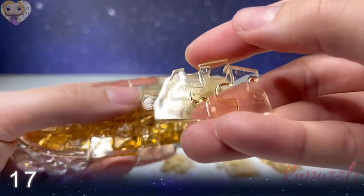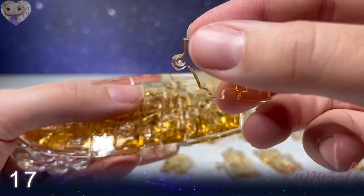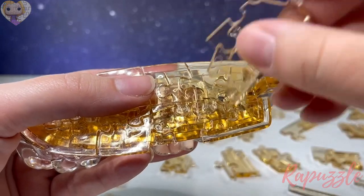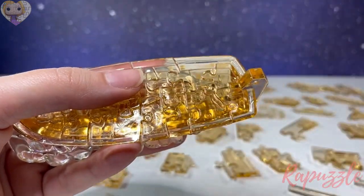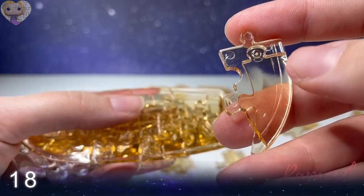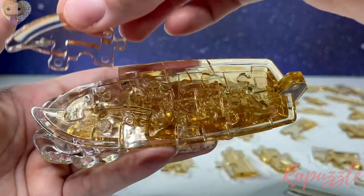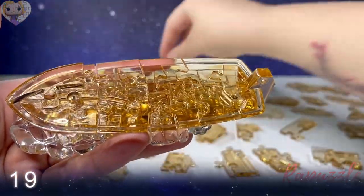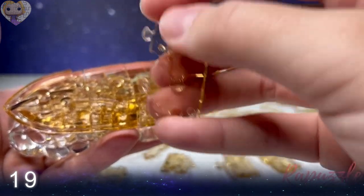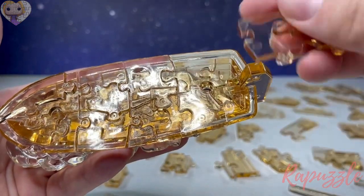Step number seventeen: this piece has one going out, two going in. Flip it over — one going out, two going in. With the side facing upward, it connects at the bottom. Step number eighteen: this piece has two going out. Flip it over — two going out. With the side facing downward, it connects at the top left. Step number nineteen: one going in, one going out. Flip it over — two going out, one going in. Side facing downward connects at the top right.